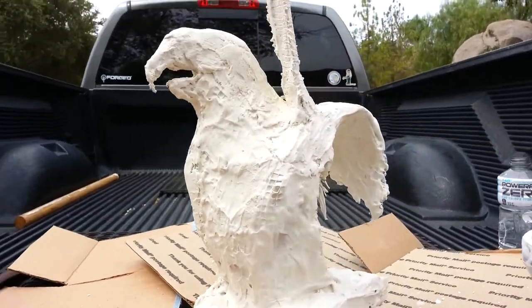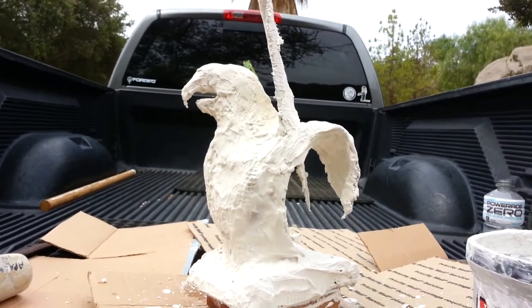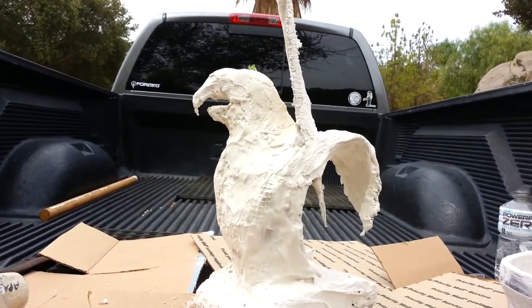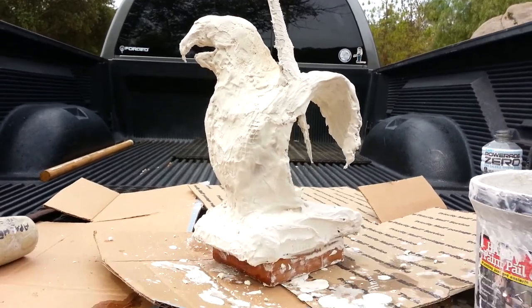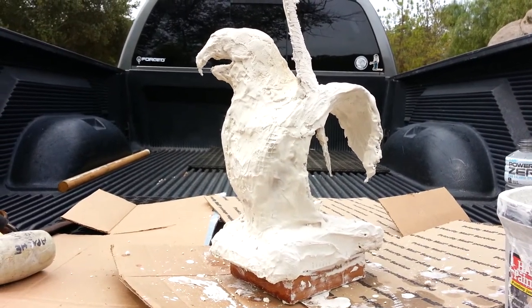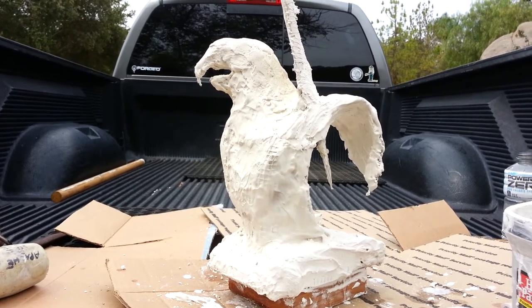Anyway, this is chato.com and this is stage 6 that I'm showing you here. I can't wait to show you how to do the patina on it as well. This is Ruben Chato, your favorite Apache sculptor — for more, just go to chato.com.